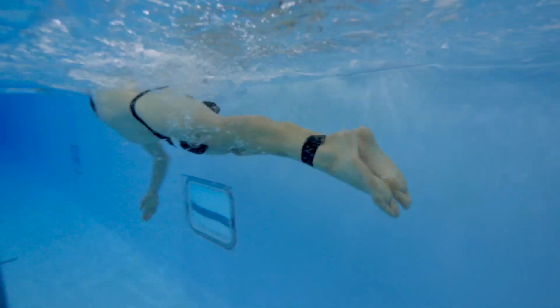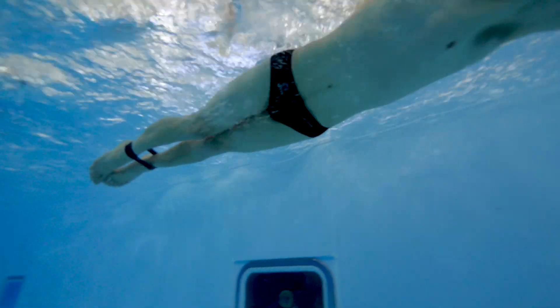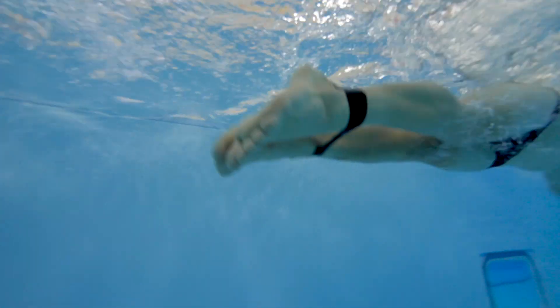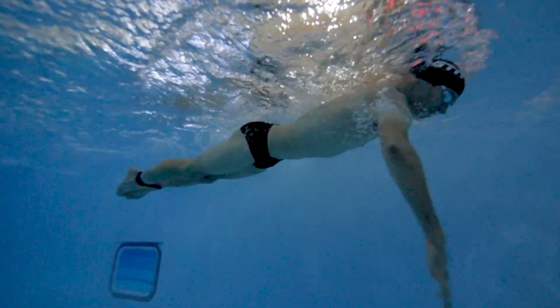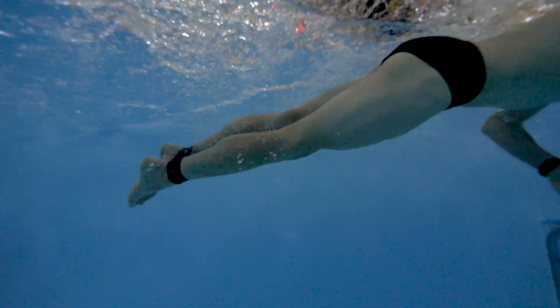Personally, just doing band work without the pool buoy is an absolute killer for me — I swear I just have heavier legs than most people. But it's a really good point: whether you're using a band or a pool buoy, it's really important you keep your stroke rate up. Otherwise, your legs are going to sink.